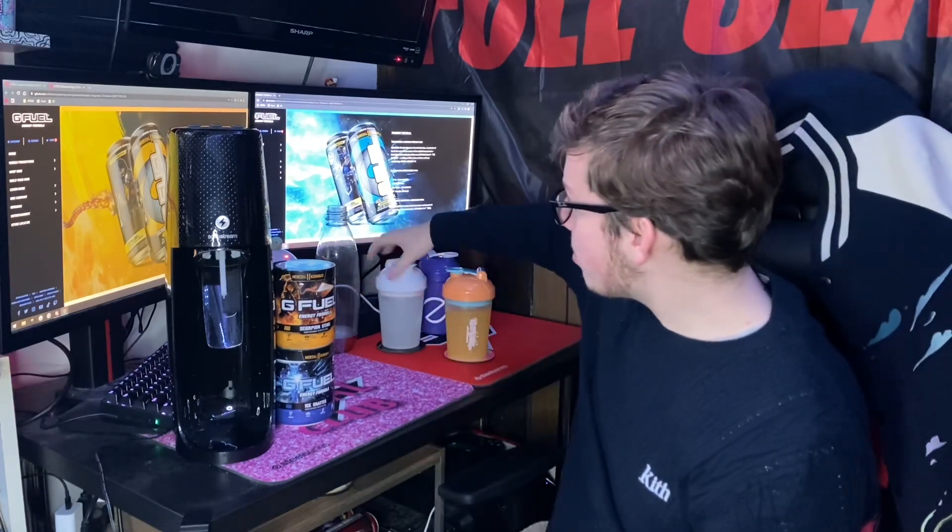Let's go ahead and try Ice Shatter now. Ice Shatter looks really promising — just the color of it and the fizziness, it looks really good. Oh wow — that is incredible, that is incredible. I think both of these as cans are going to be so good.